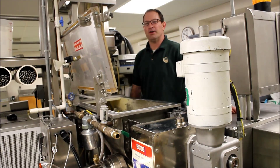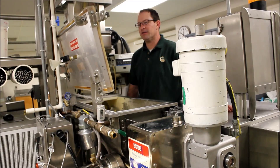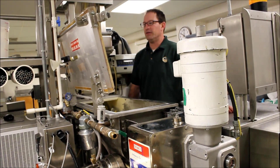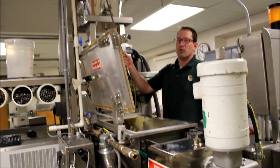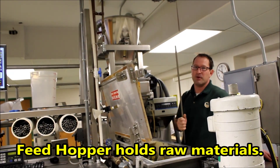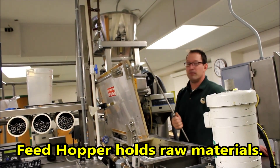So what I'm going to do now is just take you through the pasta process basically and how this all works. It starts at the very top and works its way down. This right here would be the feed hopper. That's where we load the raw materials into the unit.